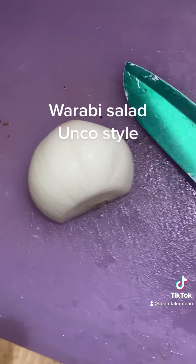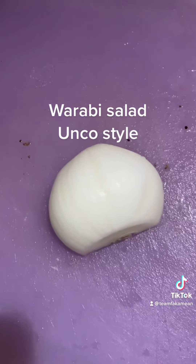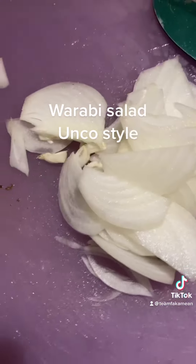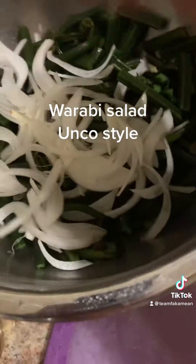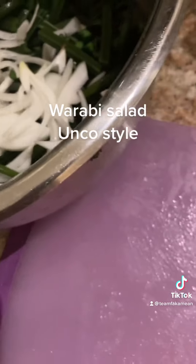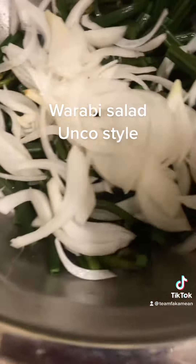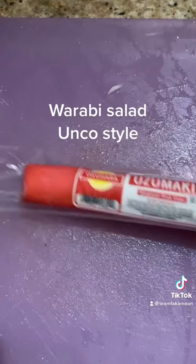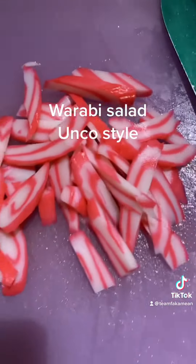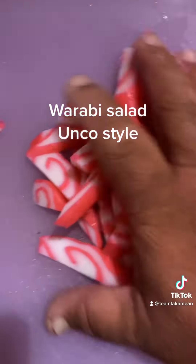We're going to chop some sweet onions — Maui onion. We're going to get our Maui onion and we're going to put them in, spread them all out. Then we get some fish cake — Okuhara fish cake. We cut up our fish cake and put them in.